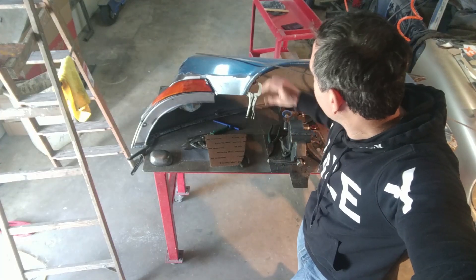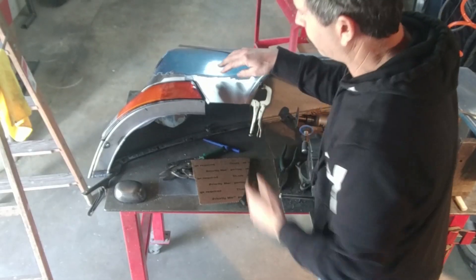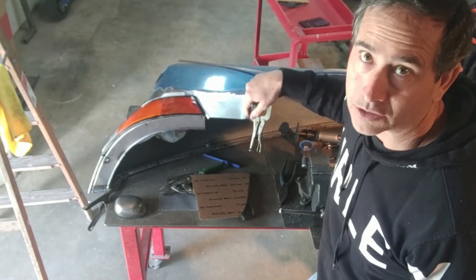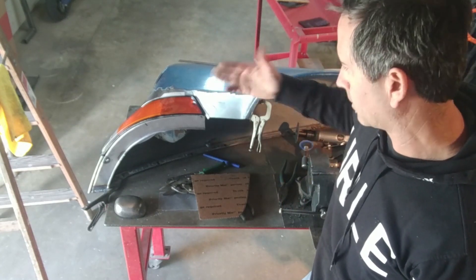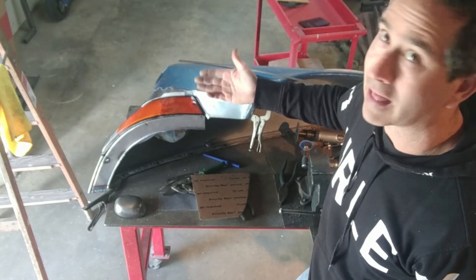I have this trimmed and clamped in one place. I formed the flange going here into the turn signal, but I haven't formed the bottom flange where the bumper will bolt onto. I typically do those last — once I weld all the distortions out, then I'll form that last flange.